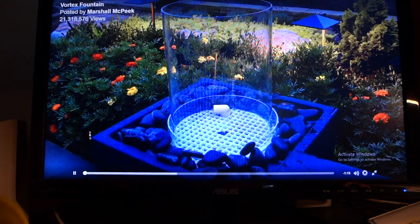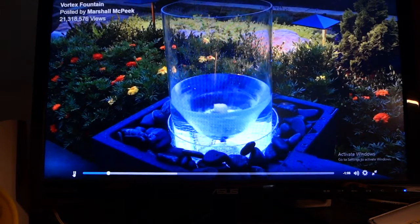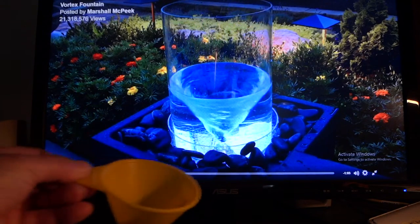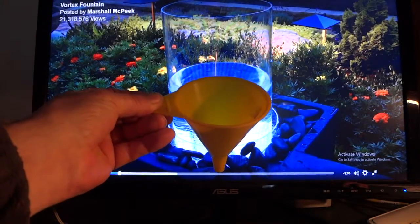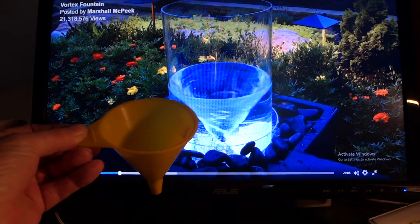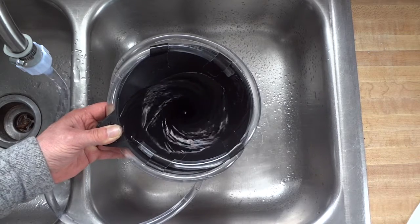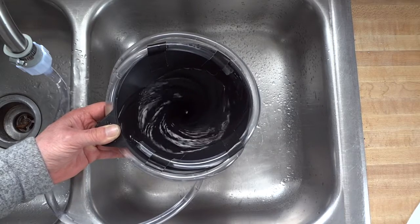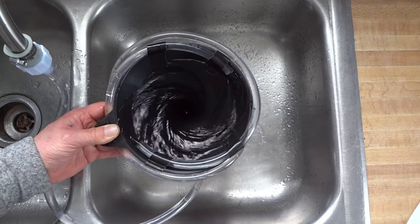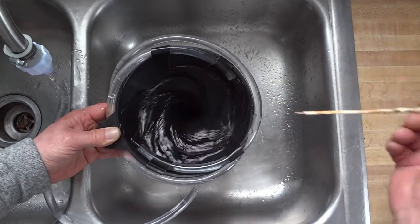Now if I turn this on and you see the vortex happening, if I stop this at right about the 10-second mark and then I take this funnel — a standard funnel — and slip it up underneath here and pull it up so it encapsulates that vortex, you now have an idea of what's going on inside of a solar vortex generator. By introducing water angularly into the side of this funnel, you can see how easily a vortex can be created. If I increase or decrease the flow of water, you can see I increase the thickness of the vortex, which is a mechanism I'm going to discuss later.